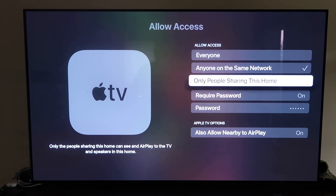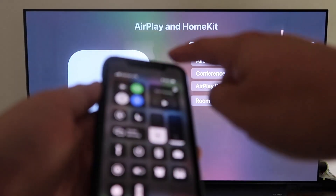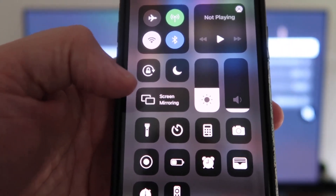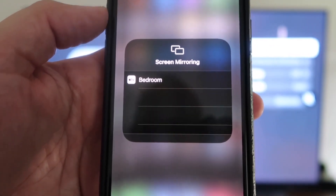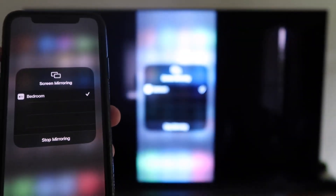Once you have that selected, go back and make sure AirPlay is on. Now grab your iPhone, make sure it's unlocked, and swipe down from the top right corner to bring up the menu. You'll see Screen Mirroring — tap on that and it automatically recognizes the Apple TV nearby. Tap on it, it starts to think, and then voilà — it's mirroring right to your TV.